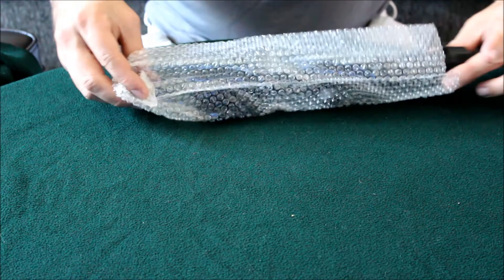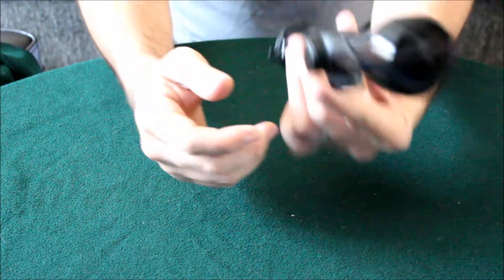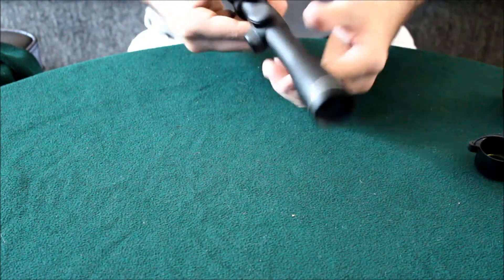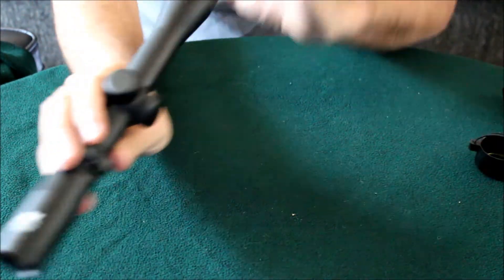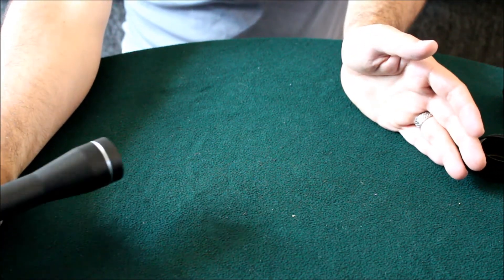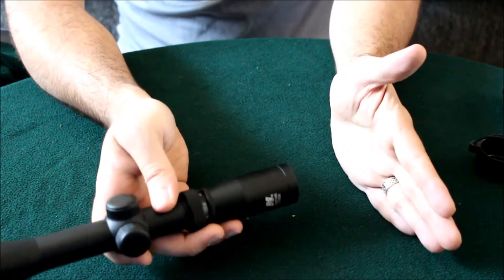And here is the unit. This is a long eye relief scope. The idea is you can have it far away from your eye and still be able to see through it clearly — versus a normal scope where you have to be up close.